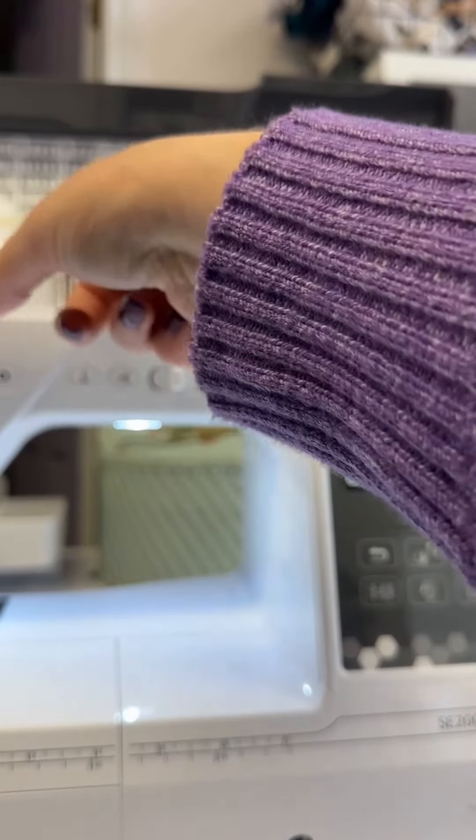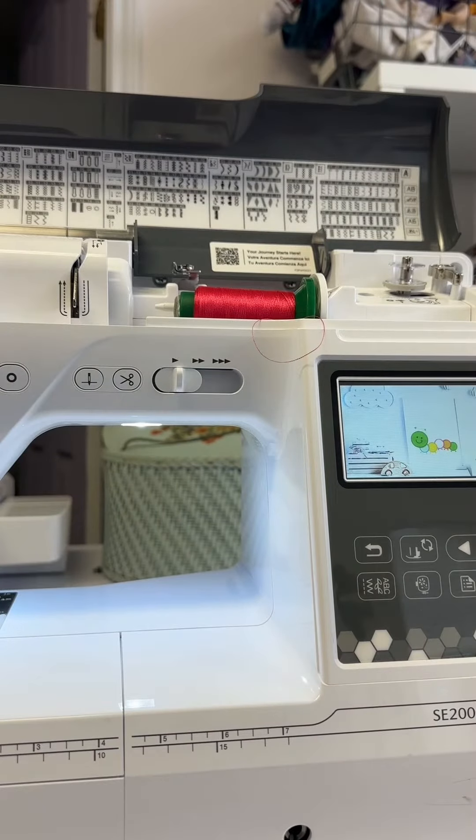The reason we do that is we don't want the fibers going into the take-up lever of the machine and clogging that area.